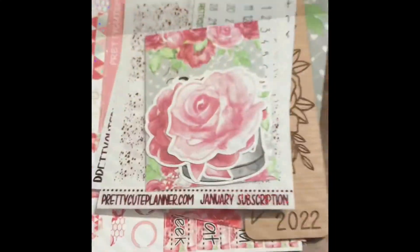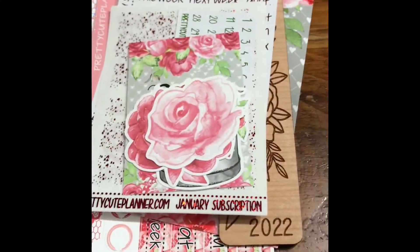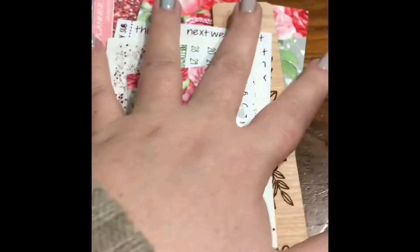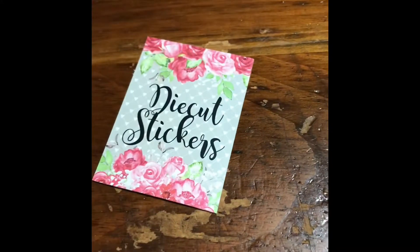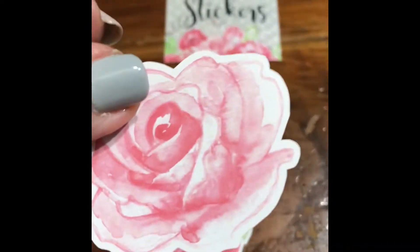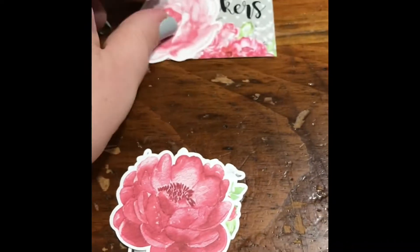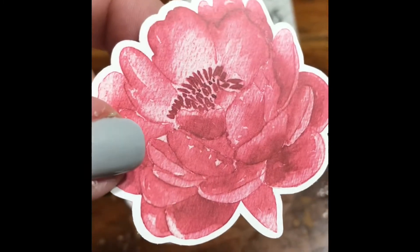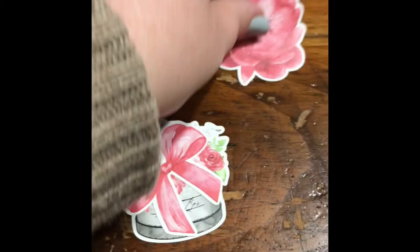I will get these unpackaged and be right back. Okay, I am back, we are unpackaged and ready to go through this absolutely gorgeous set. Starting right here with the die-cut stickers — we have some beautiful bows. These are lovely, they're almost like a watercolor set.